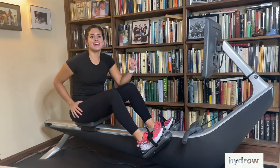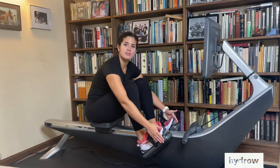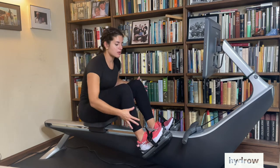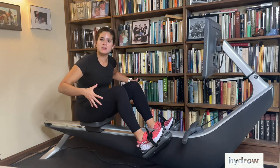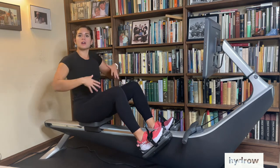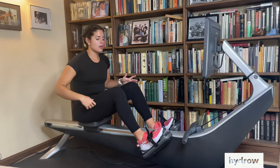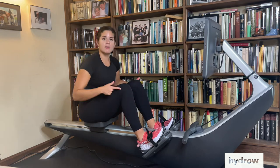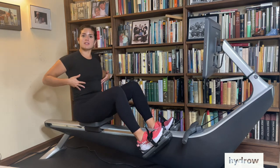Hi Hydrow! Coach Anna here, and today I want to talk about how we're pressing through our feet. When we're talking about the rowing stroke, we often talk about how we're engaging the muscles in our legs, in our core, in our arms. But what's going on in our feet oftentimes can tell us what's going on in our legs and up through the rest of our body.